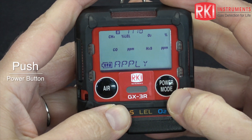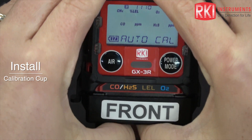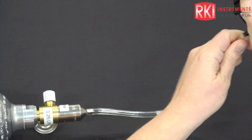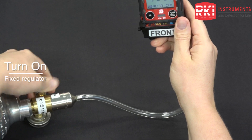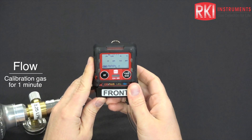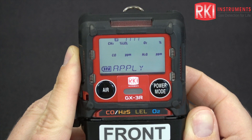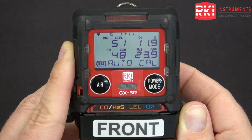Press power mode. The gas readings start to flash. Install your calibration cup — there is a label that says front and it needs to face the LCD. Connect your tubing and turn your regulator on. Gas needs to flow for one minute.